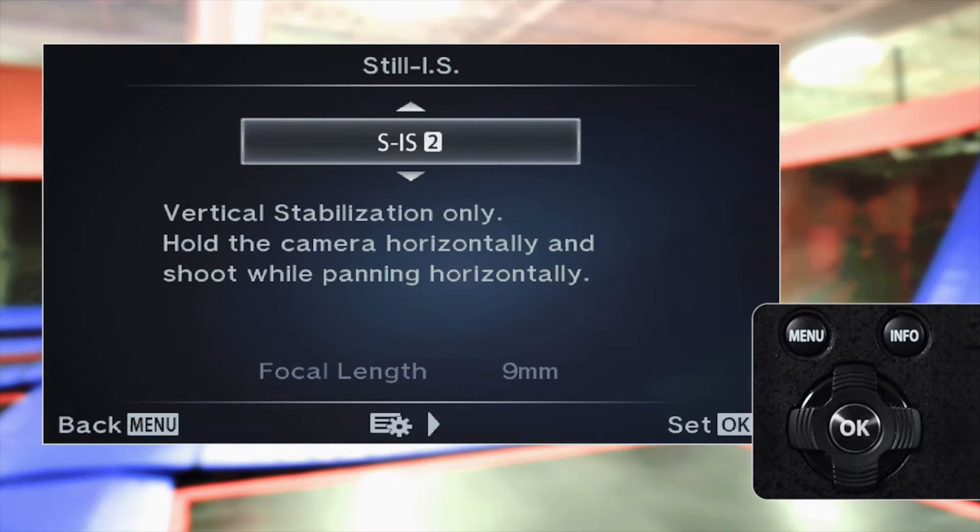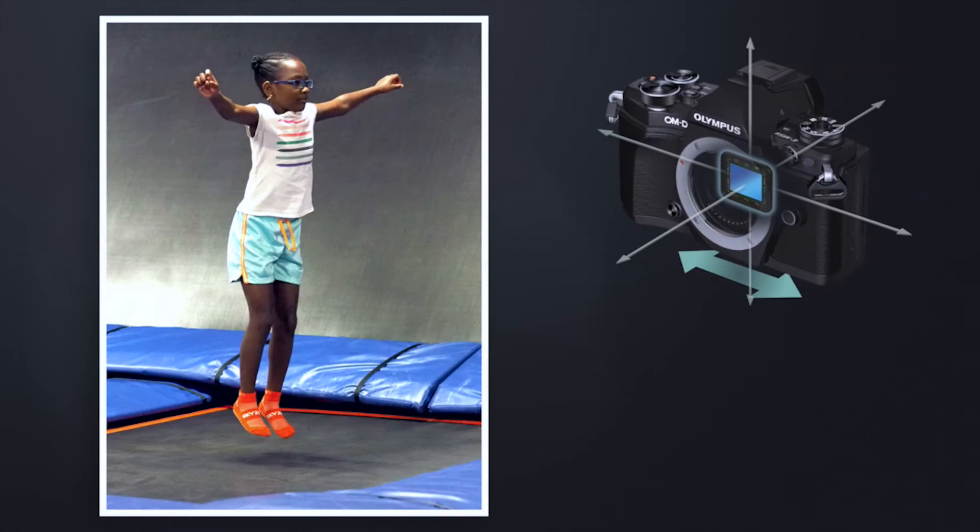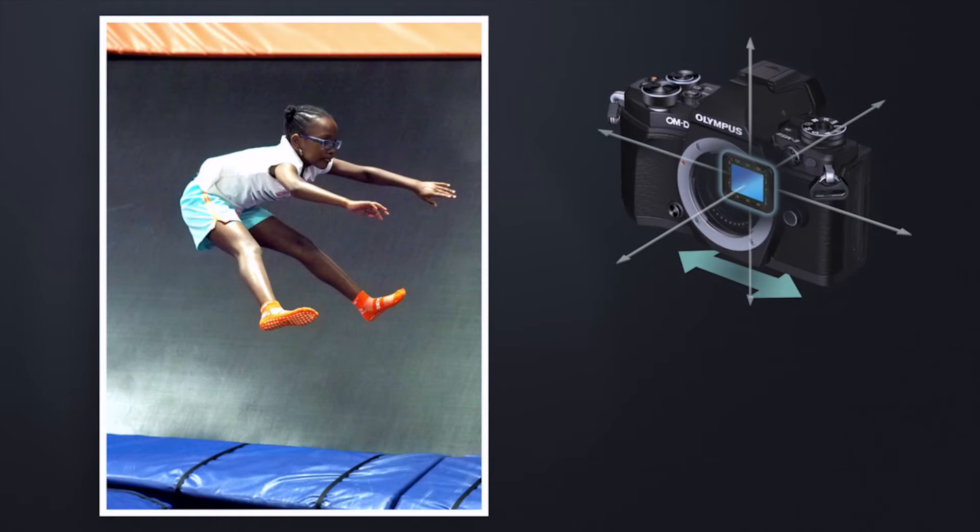SIS 3: vertical IS is disabled, leaving only horizontal IS enabled. This is used when holding the camera vertically and panning horizontally.